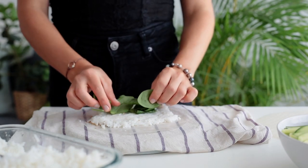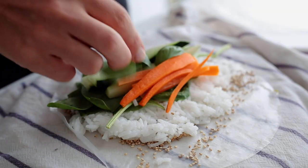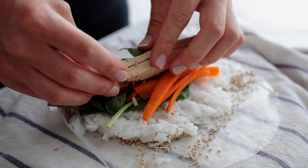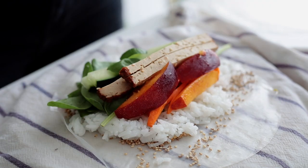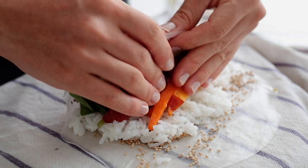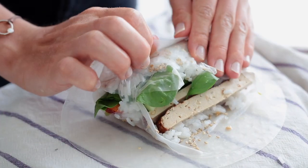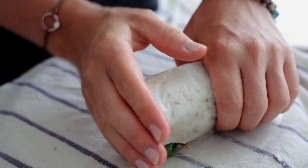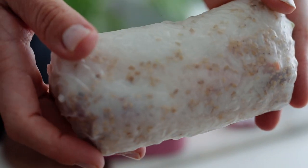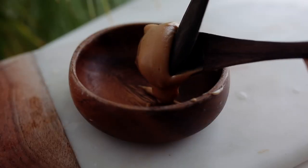I add some spinach, veggies, basil, smoked tofu, and peaches because they're still in season. Then fold it over, and at the sides, don't hesitate to use another sheet of rice paper depending on quality — otherwise it might break. I like to transport them whole without cutting, but if you want them pretty, you can cut them in half.